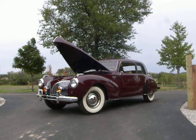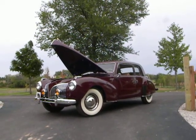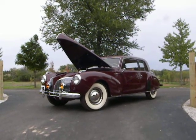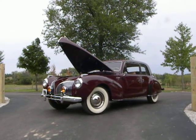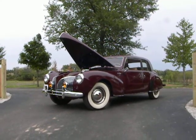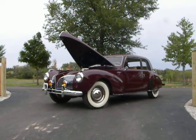1941 Lincoln Continental Series 16 with that big old V12 engine in it — nearly 5 liters. If this is the car you're looking for, come on down to Volo Classic Cars Showroom 5 and schedule a test drive.